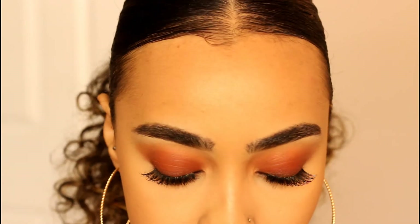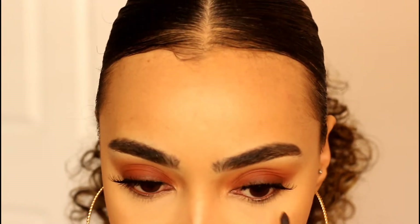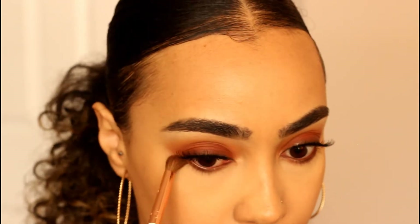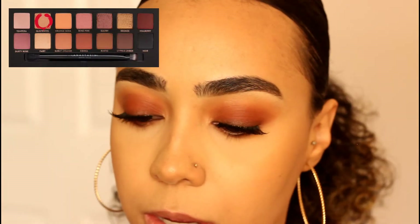Now we're going to work on the lower lash line. I'm taking a pencil brush with the color mulberry, picking up a little bit at a time and running it along the entire lower lash line. Then with a pointy blending brush I'll buff everything out. With that same pencil brush I'm dipping into orange soda to add a pop of color on the lower lash line and blend out the mulberry. For the inner corner I'm using a detailing pencil brush with the color glistening, popping that on the inner corner.